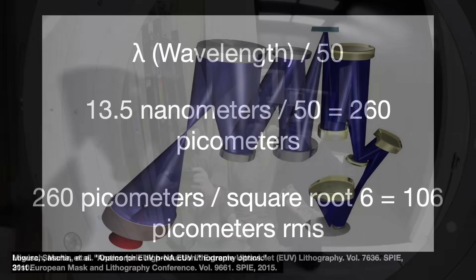Let's assume the system has 6 mirrors. Since errors on the mirrors occur randomly and are not linked, to get the error for each mirror, we divide by the square root of the mirror number. So divide by the square root of 6 and you get 106 picometers root mean squared, or RMS.